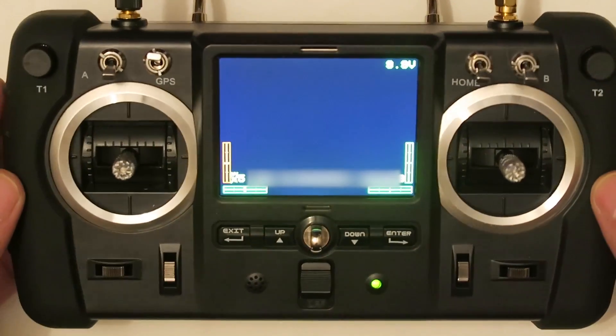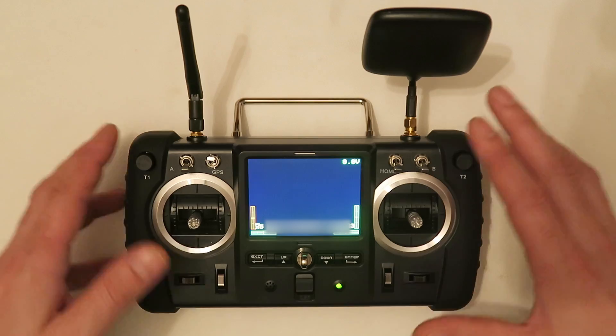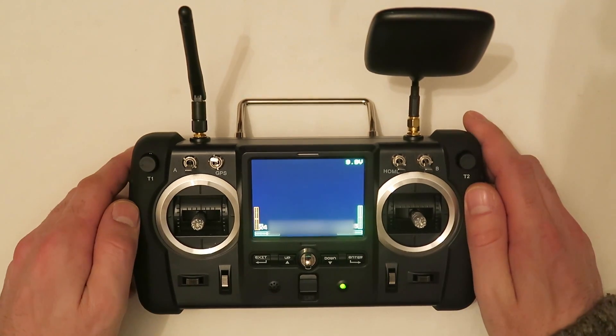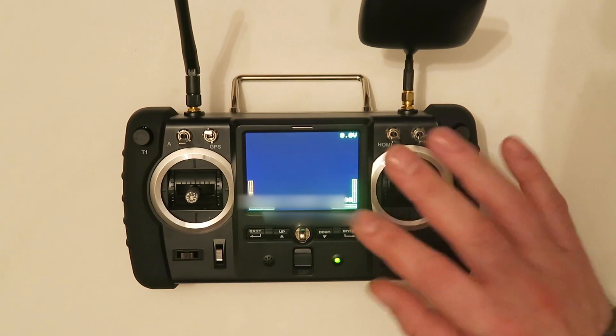This is pretty much all the buttons we have — there are no more buttons on the controller. That was the quick video I wanted to do about this controller, just to introduce you and show you the buttons and options it has. Hope to see you really soon in another video. Thanks for watching.